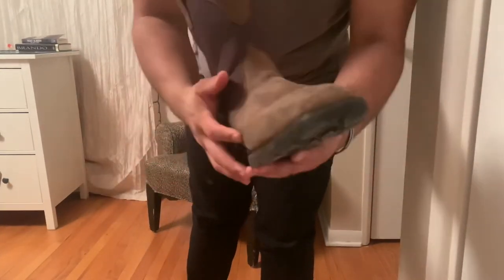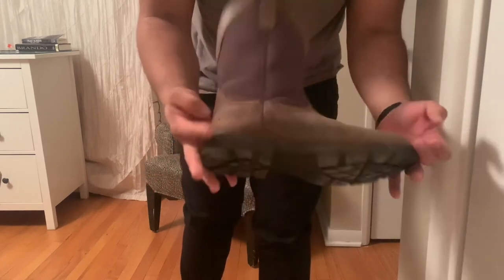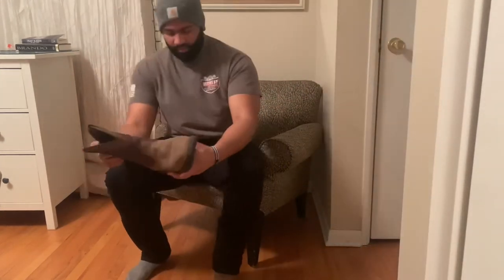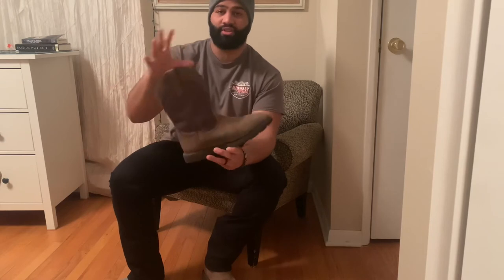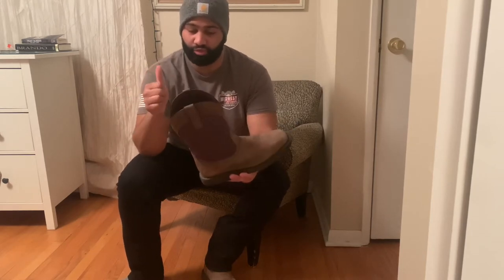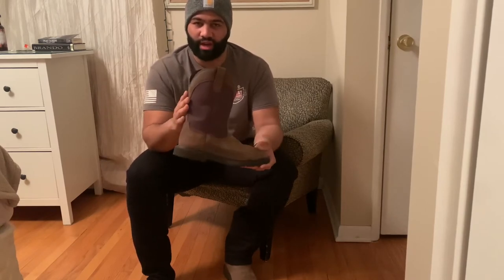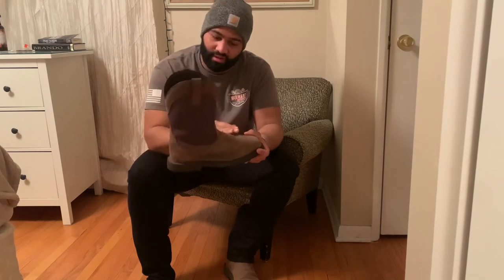Beautiful boots right here, guys. I'm going to start with the pull straps — they're nice and sturdy still, no tear on them, and they're actually stitched in pretty well too, so that's a huge plus. The quarter is perfect too; it never hurts or rubs the wrong way on your ankle or calf. The instep is nice and smooth when you put your foot right in there.